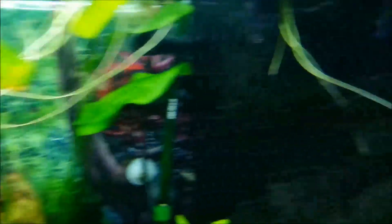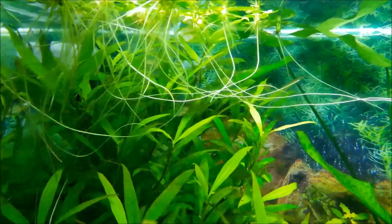I basically took all of these floating plants out and cleaned all the roots up because they all had algae all over them. Still a little bit in the tank but getting better.